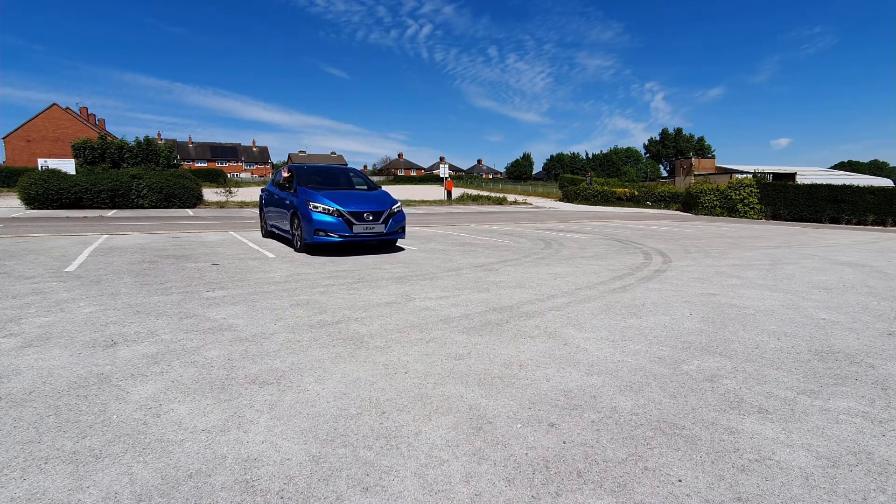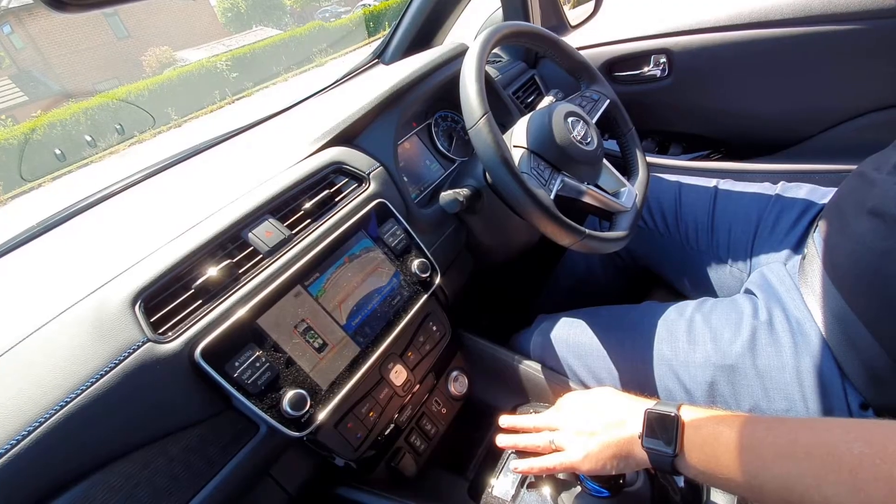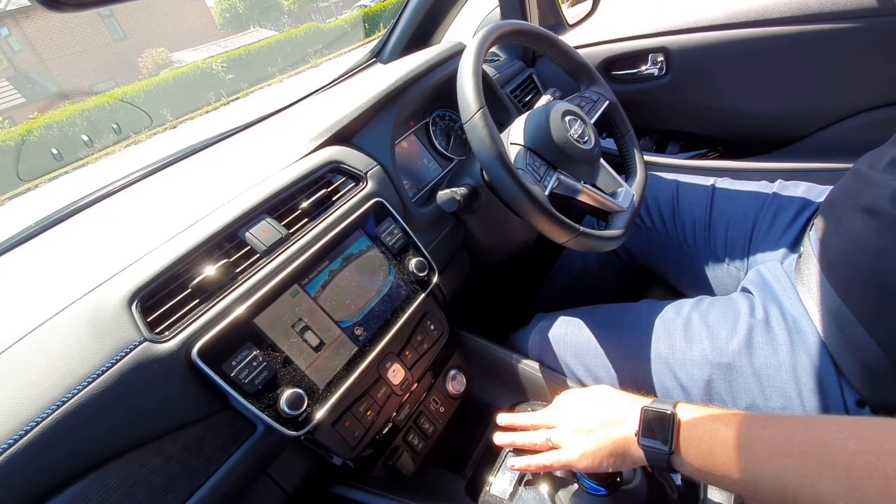Really really simple, really really easy, probably the best I've ever parked. Here we are, just coming to a stop soon, a little bit further. And there we go, we're all parked.